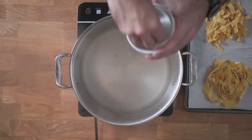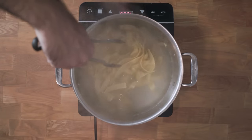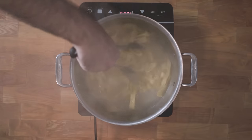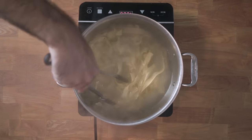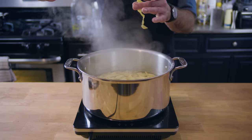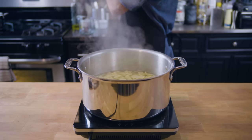And now it's time to finally cook the stuff. Fresh pasta cooks very quickly, so place it in salted boiling water for no more than about 90 seconds. The best way to tell when it's done? Taste it. None of this throwing it against the wall stuff — that doesn't work, and it has always baffled me. Just put it in your mouth.